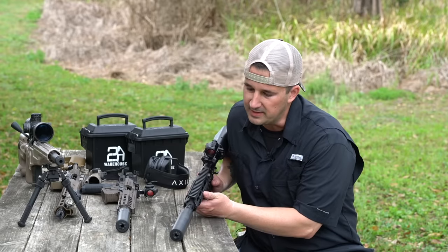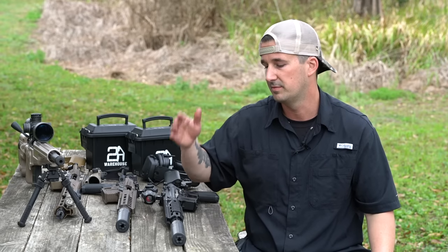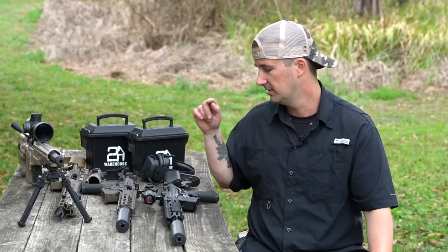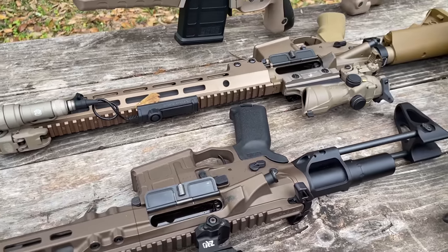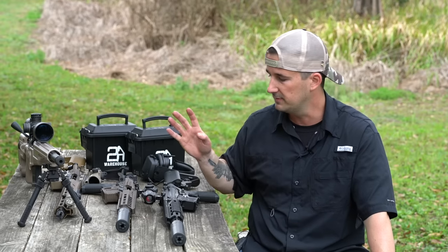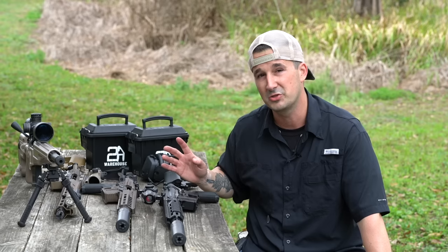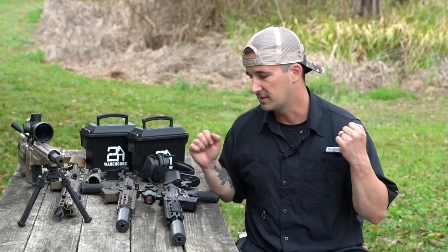I kept the rifle-speed gas block on setting 10 — this is an 11.5-inch upper. I shot it on setting 10 unsuppressed, put the suppressor on and shot it again without adjusting the gas. The gun ran fine, didn't over-gas it. It did speed up the cyclic rate a little bit, but nothing that's going to beat up your gun. More importantly, I didn't get gassed out shooting full auto. I know it's a 30 caliber bore aperture, but I've been gassed out by 30-caliber cans on 556 in the past. I'm loving what everybody's doing with these larger expansion chambers and lower back pressure. Zero discomfort out of my right ear. Sounded great — great tone on the 556.